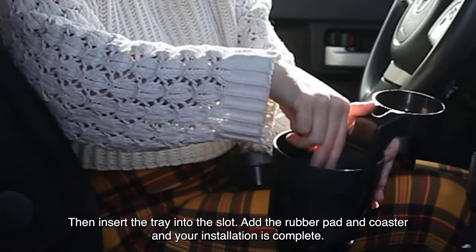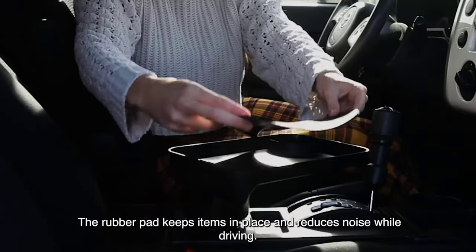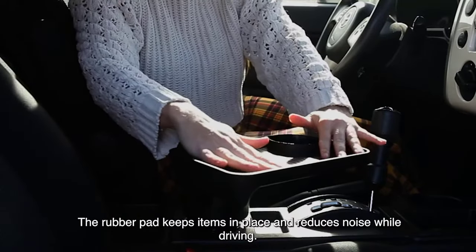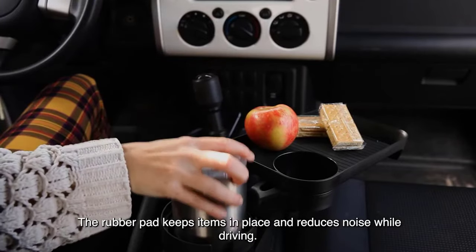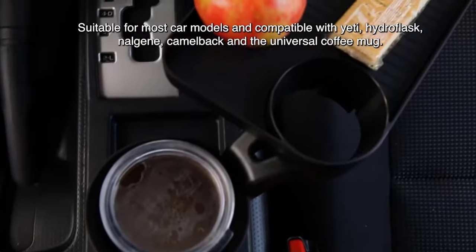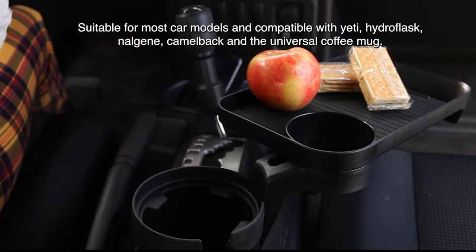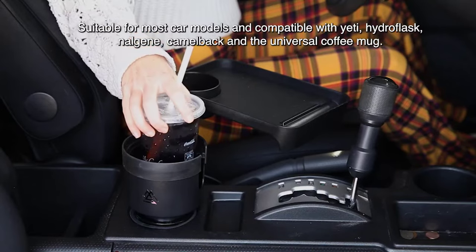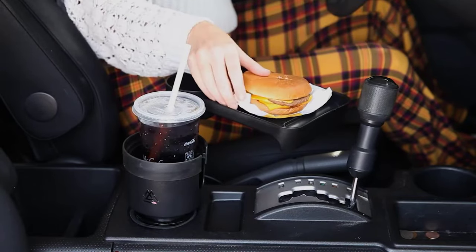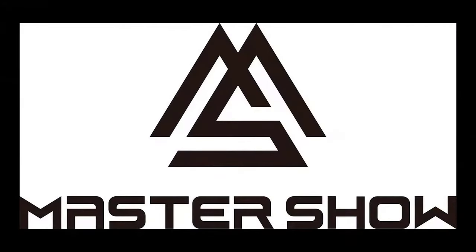The 360-degree rotating detachable tray offers flexibility, allowing users to place snacks, drinks, phones, and more. Its easy installation and high-quality ABS resin construction make it suitable for most car cup holders, with exceptions for certain unique designs. Measuring the cup holder size before purchase is advised.